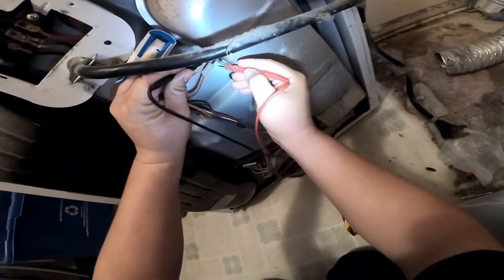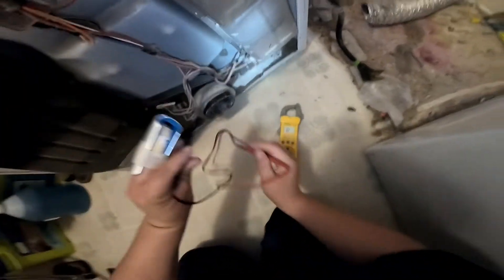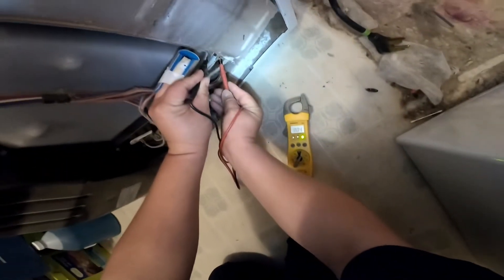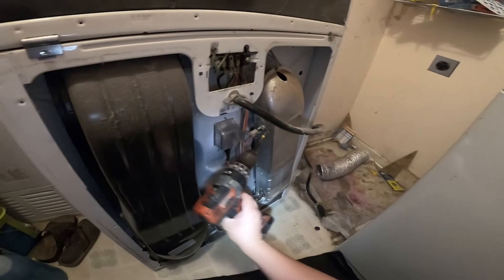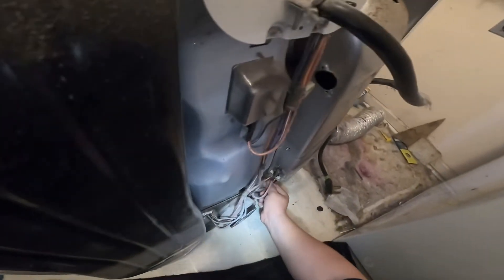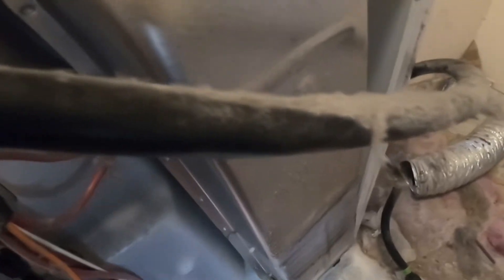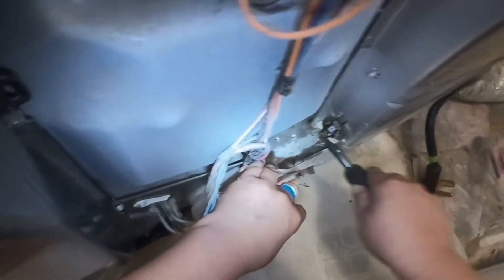Now I'm checking the cutoff thermostat for continuity and I don't have any continuity. So everything looks like it's the cutoff thermostat, and also this high limit thermostat — which was already falling apart as soon as I started working on it. The part we have to replace is called the cutoff thermostat kit. It comes as two pieces on the back — the high limit thermostat and the cutoff thermostat. The cutoff thermostat is the one on top; it cuts off when the dryer is overheating or you have any venting problem.